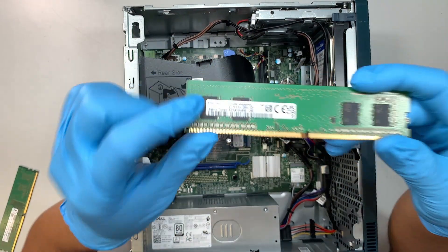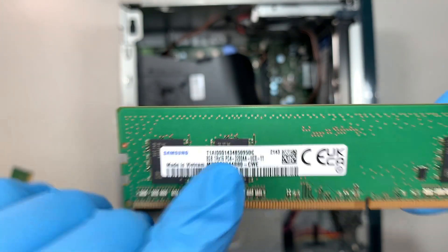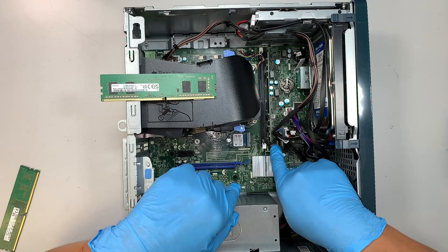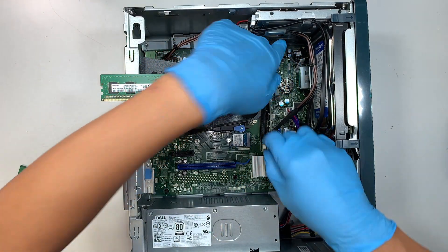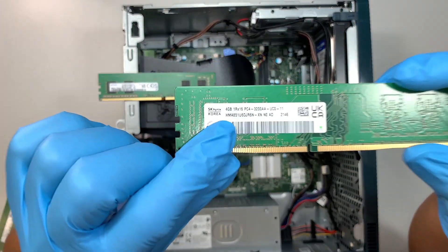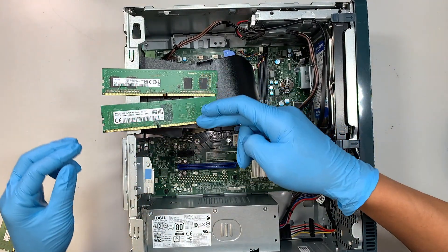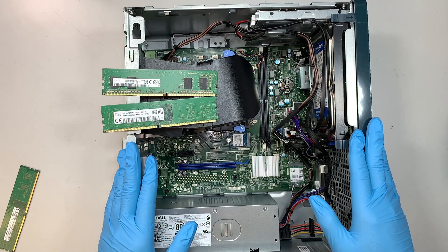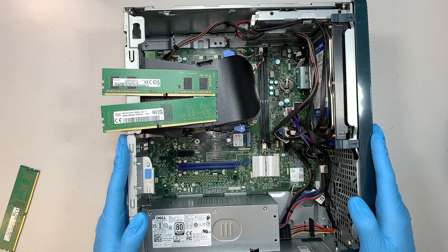This one here is the 8 gigabyte RAM — if you take a closer look it says 8GB PC4, which stands for DDR4. Push the clippers on both sides and pop the RAM straight up. This one is 4 gigabytes PC4. So 8 plus 4 equals 12 — this computer comes pre-installed with 12 gigs of RAM.